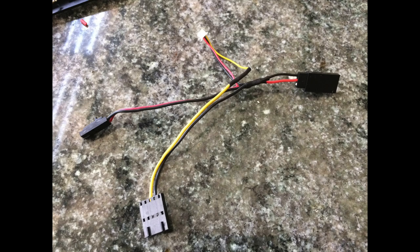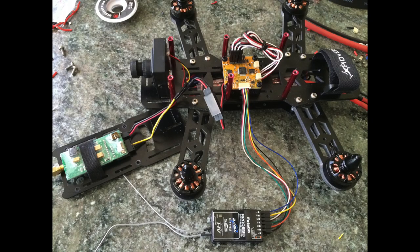Let's go ahead and put it in the quad and see what it all looks like together. This is what it looks like with the video transmitter connected and powered up with your servo plug. Your radio is also connected to your CC3D, your ESCs are connected to the CC3D, and basically you're done. All you have to do now is a little bit of tuning and you're ready to go. I hope this video has been useful and makes it easier for you to do this project yourself.